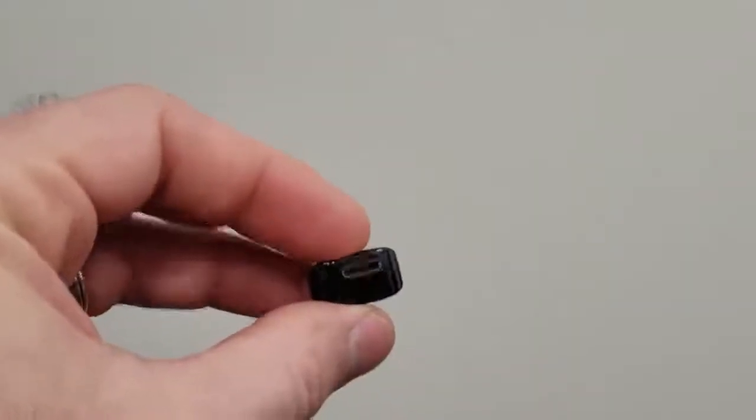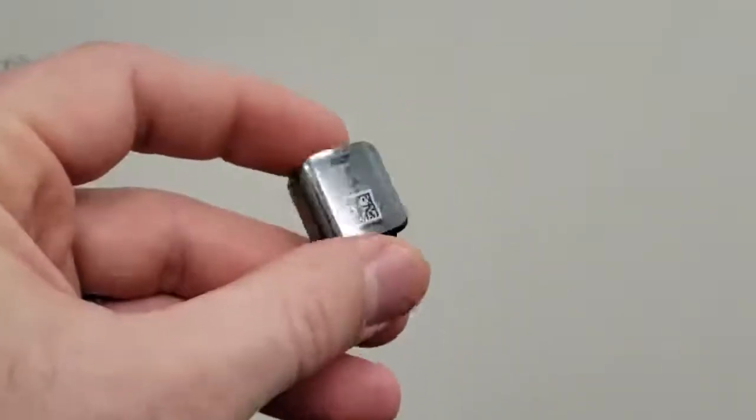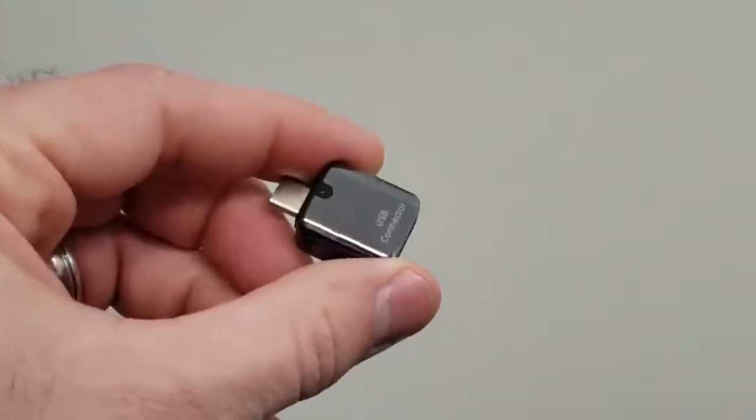First, you're going to need a USB OTG adapter. For all you Samsung Galaxy S8 and above owners, you have one of these in the box that came with your phone to transfer data — and guess what, this works perfectly. You also need a phone that supports USB OTG, which most newer Android phones do.